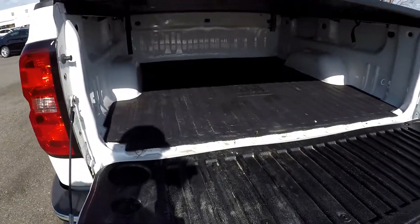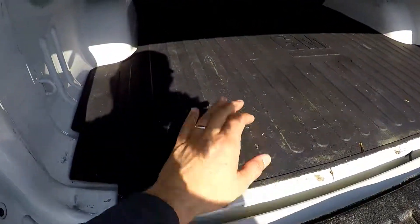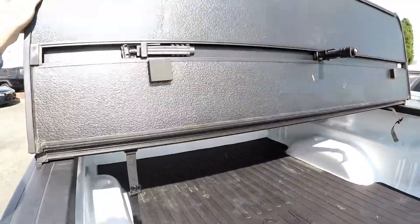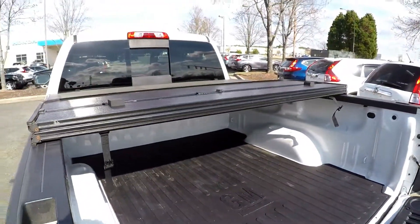Looking inside the bed now, you do have a partial bed liner. You've got a bed cover. Very little signs of use in here. This tonneau cover very easily flips and folds.